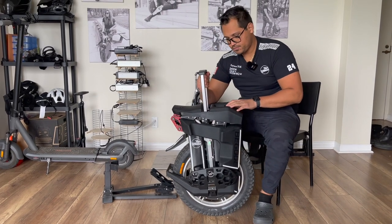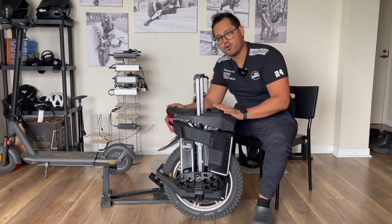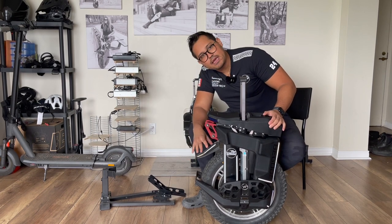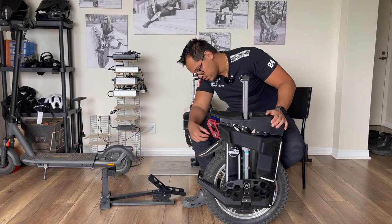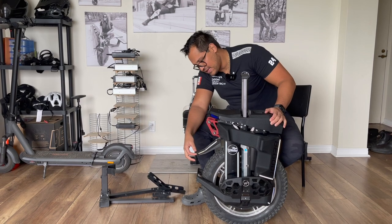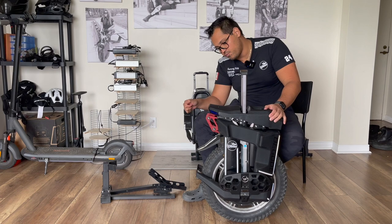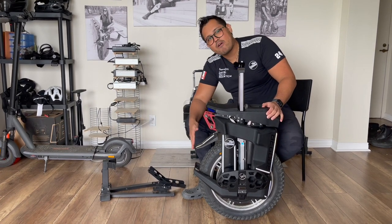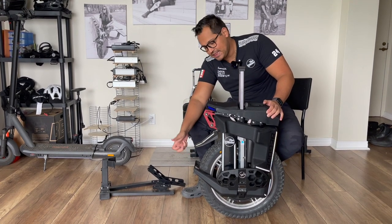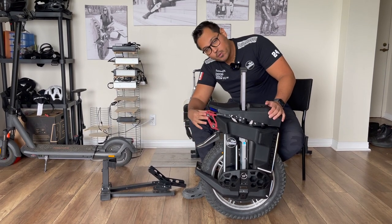Moving on to another very controversial part of the master — the mud guard. In my case it was not very well adjusted, so I just screwed it in a bit more and it's okay, it's respectable. I can see that if you have it positioned a bit higher and then try to put the wheel on its stand, you could crack it. Also when I received it, the charger was right in this position, so when I lifted the charger I almost broke it. So be careful when handling this.